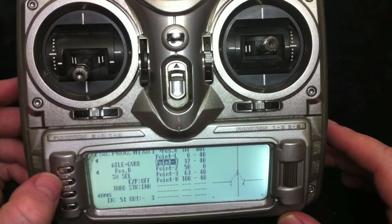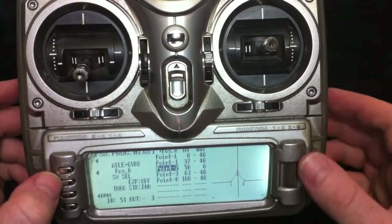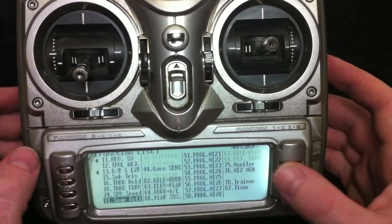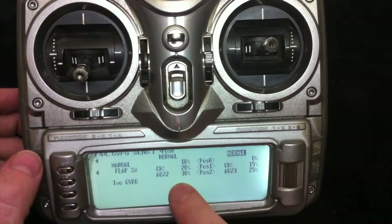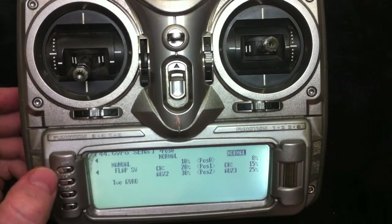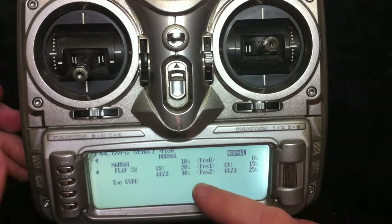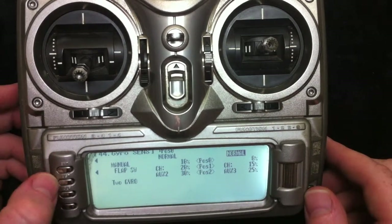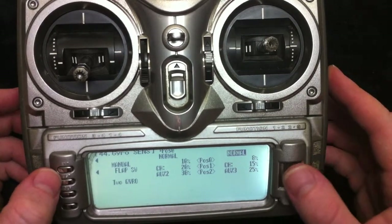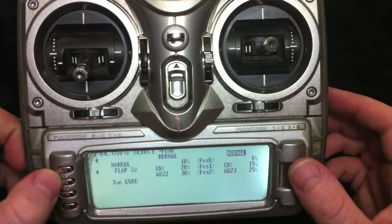This approach makes it very intuitive to look at the curve and understand what the stick priority is doing, and also intuitive to see what your maximum gains are. If everyone did it this way, we could compare settings — for example on an F86 you could say I run 10, 20, 30. There are many ways to do it, but this is what works for me. That's the basics of it — if there are any questions, let me know.